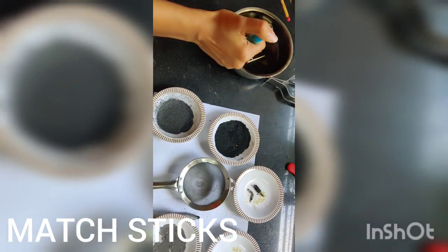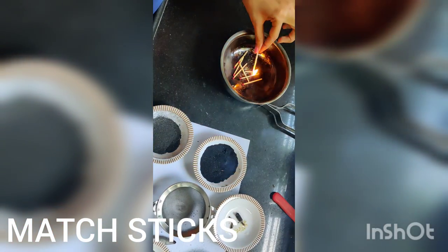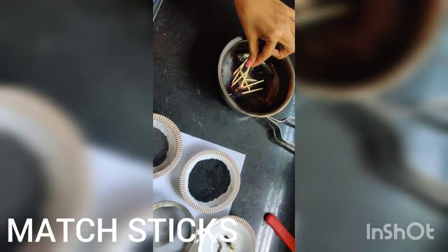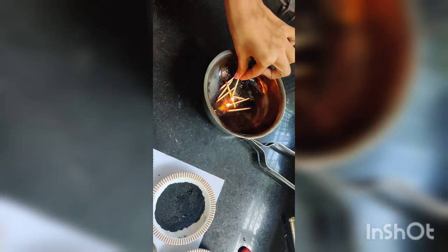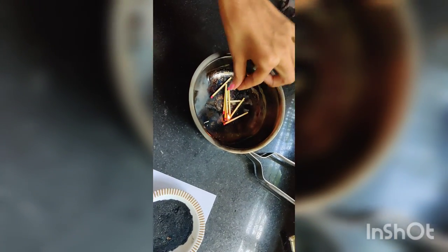The fourth ingredient is using a mud stick. Burn the mud stick and let it burn completely.